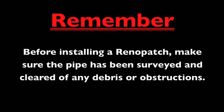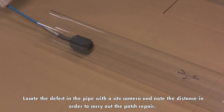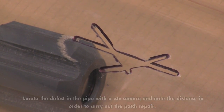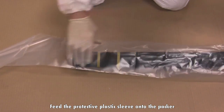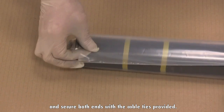Before installing a Renault Patch, make sure the pipe has been surveyed and cleared of any debris or obstructions. Locate the defect in the pipe with a CCTV camera and note the distance in order to carry out the patch repair. Feed the protective plastic sleeve onto the packer and secure both ends with the cable ties provided.